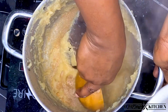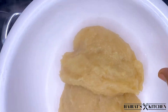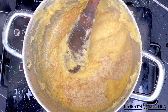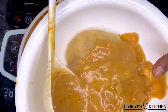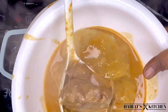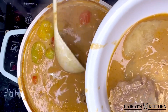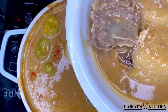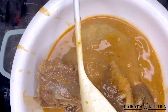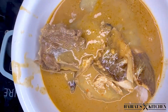I will drop the recipe in the description, so put an eye on this channel. Make sure to subscribe, like this video, and turn on your notification bell to get notified anytime I drop a new video. Don't just watch — try this recipe at home and enjoy it too. See you in the next video, bye!